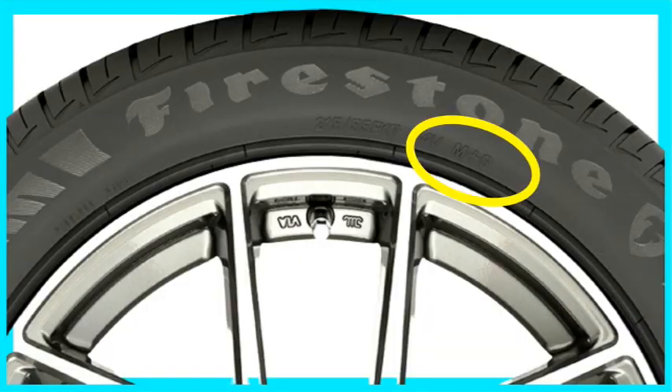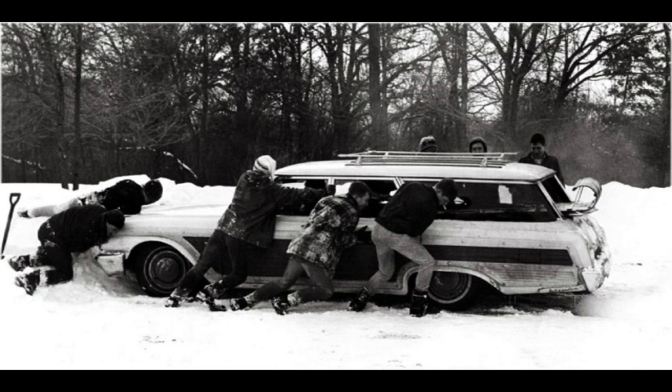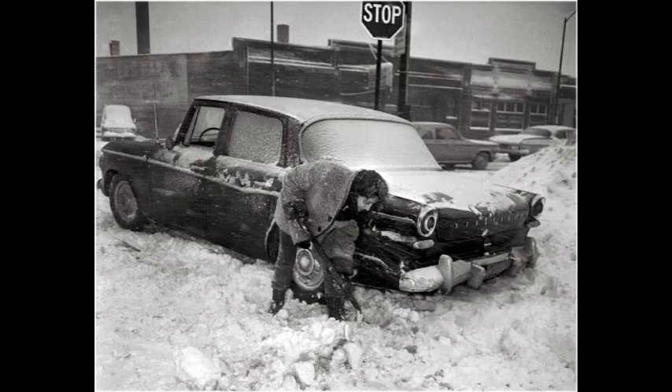That M plus S designation created in the 70s still exists today, and you'll still find it on the sidewalls of all-season tires. But even as early as the 1980s, people began to realize that tires that just barely met the M plus S standard were not adequate for moderate snow conditions. In many communities, you just couldn't get by without a set of snow tires anyway, so the all-season tire became kind of a joke in climates where you had real snow.